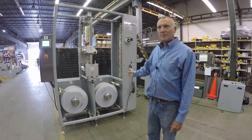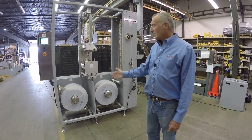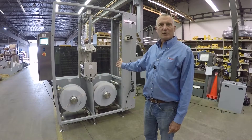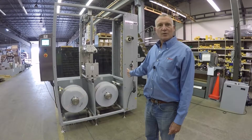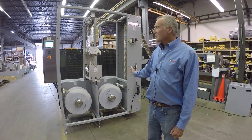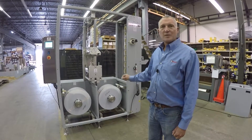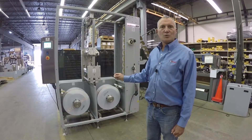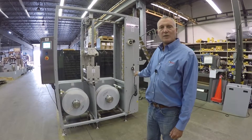The typical splice function happens with one of the rolls feeding the process. The other roll is set up with tape to make your splice. When it comes time for the automatic splice at a preset diameter, the expired roll is brought to a stop. The running roll is severed and joined to the newly prepared web while the process is fed from the accumulator.